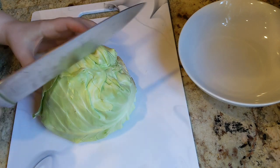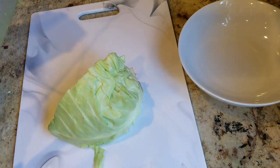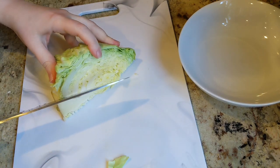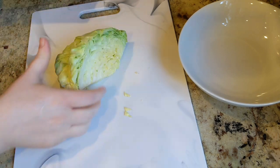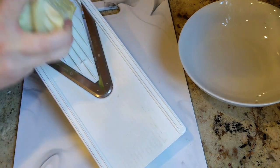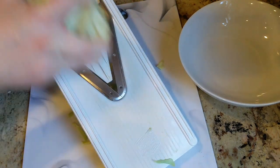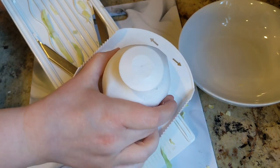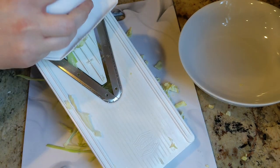The next thing to do is to shred some cabbage. Here I'm using the mandolin, which I really like. It was kind of scary to use at first because the blade is so sharp, but it's just something that you get used to. Again, you can do this ahead of time and just have it in the refrigerator ready to go for dinner.